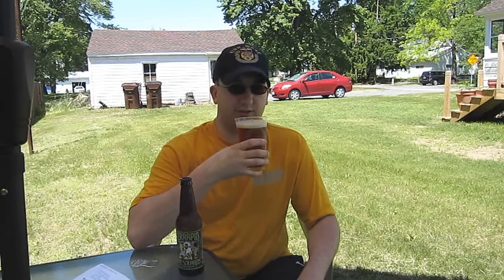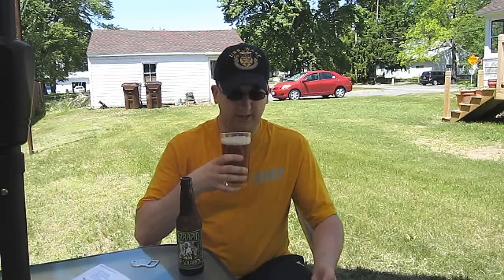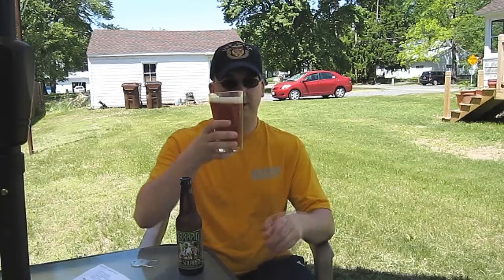Not a whole lot of aroma in there. I was getting some kind of citrusy hops just as I pulled my nose away. It smells pretty dry — I would attribute that to the rye. A lot of rye beers, they just smell dry, they taste dry, they finish dry. It's smelling like a very floral IPA. So let's see how it tastes.